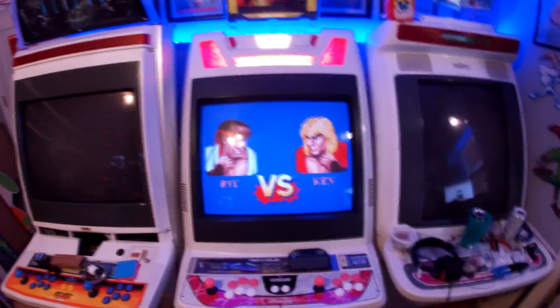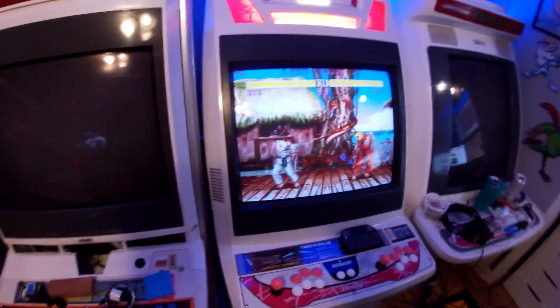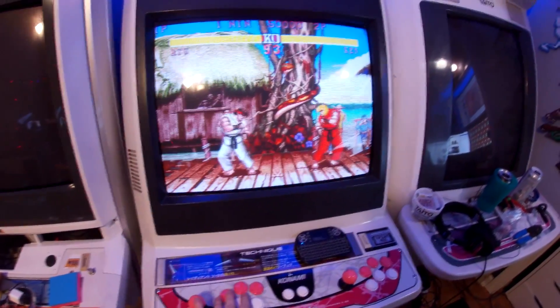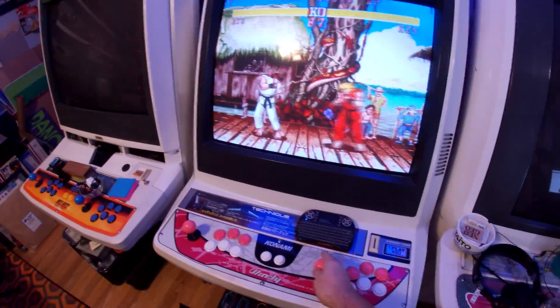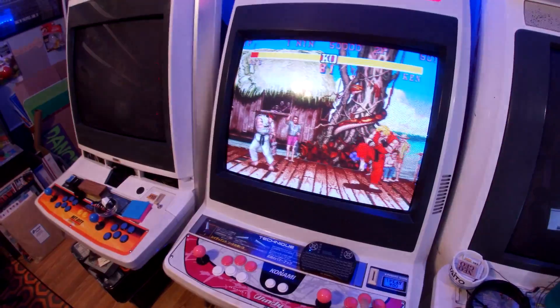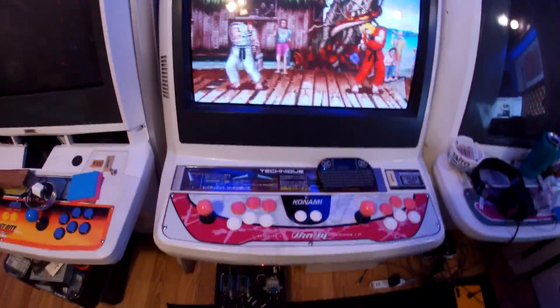If I hit player two start, now I have two-player. I'll show you that it works with some gameplay. Here you can see Ryu — that's working — and then I'm player two. There we go — two-player support on the MiSTer FPGA!